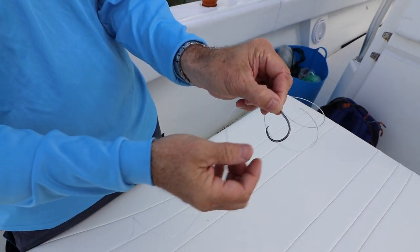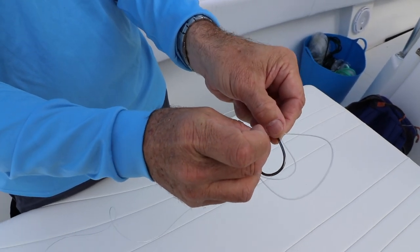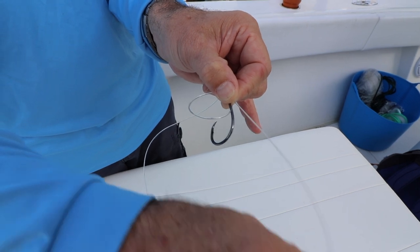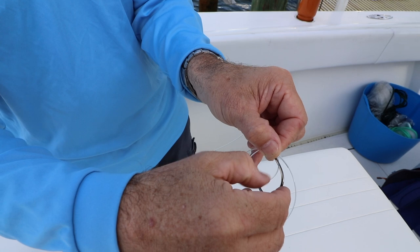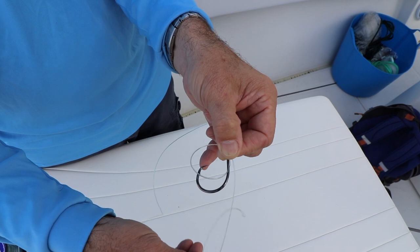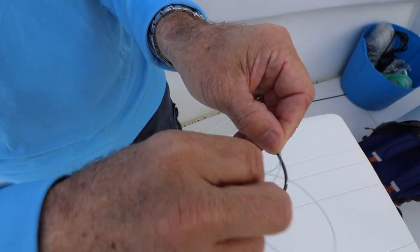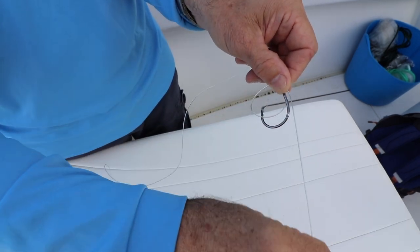Let me show you that again. Take your tag end — it should double right back on itself. Notice how my thumb and forefinger are grabbing it? There's a loop right there. All I like to do is come tight a little more just to keep the loop almost the same diameter as the bite of the hook. This is the hard part, guys. Now you're set — all you have to do is run the tag end through the loop. Here's your loop; you're pinching it to keep it in place.